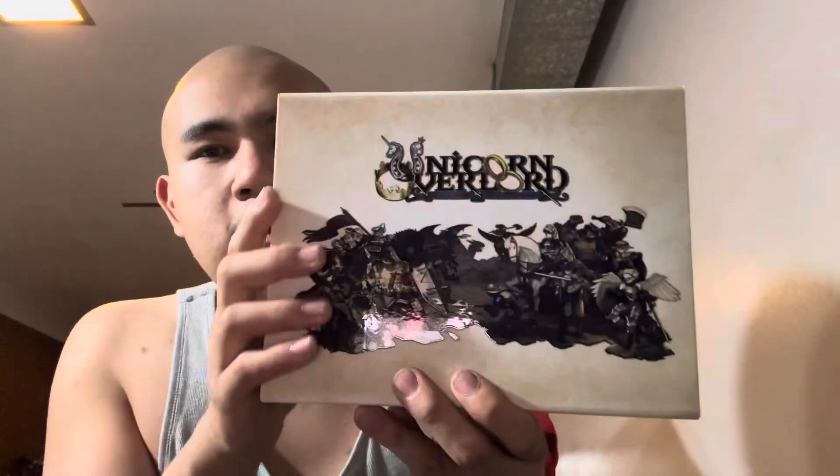I got the PS5 version since the package looks great. Here's the unboxing — it's a really cool package. It comes with the outer box, the art book, the card game, and the 16-bit arranged music album. This is a really unique and fancy unboxing.